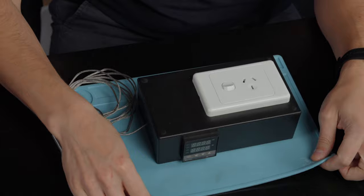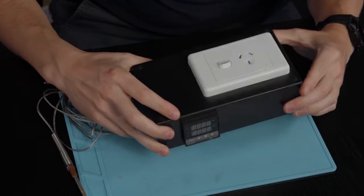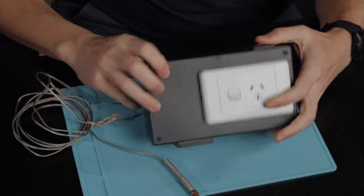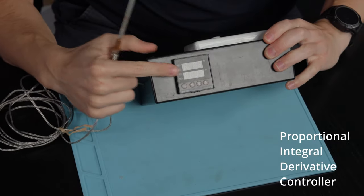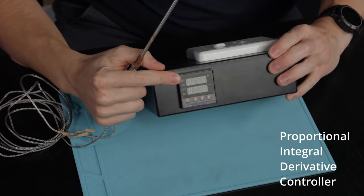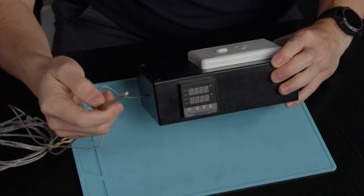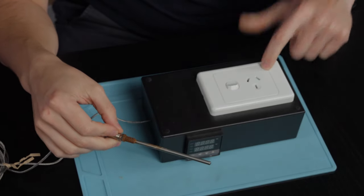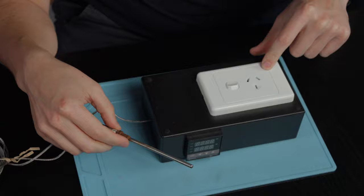This is a pretty straightforward setup — it's really just a slow cooker. You have this, which is basically a thermometer. Power comes in from the wall and goes into a PID controller, which is controlled by this thermocouple that goes in the slow cooker. The PID controller turns this outlet on and off, and turning the outlet on and off maintains a certain temperature. Relatively simple system.